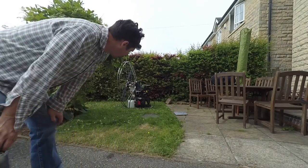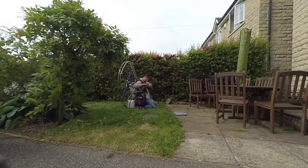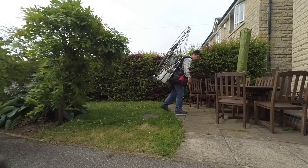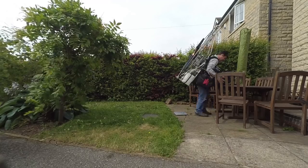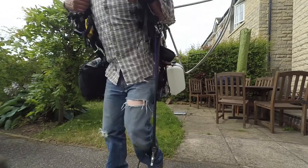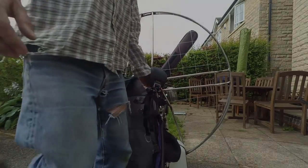I've filled up both the auxiliary tanks with water — well, not quite filled up. I'm figuring out how to save the water. I'm going to go out and take a look at the vehicle.